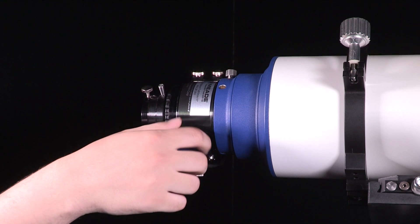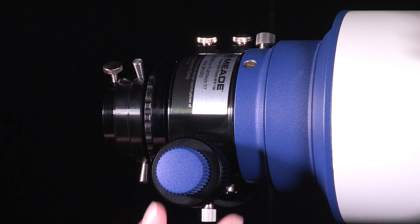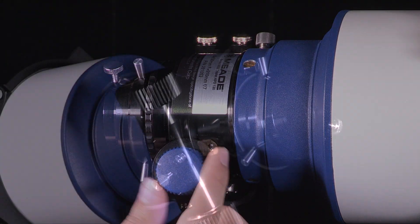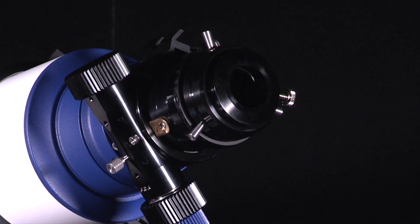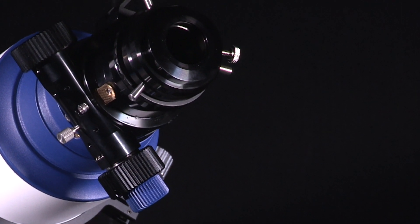New to the Series 6000 Triplet Appos is the proprietary two-and-a-half inch dual-speed rack and pinion focuser. The focuser comes with a ten-to-one fine focus knob for precise focusing. This focuser includes a two-inch self-centering locking ring that allows diagonals or cameras to be well centered to the optical train every time the locking wheel is engaged.